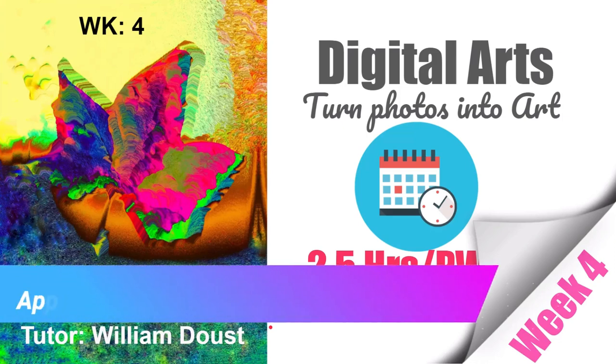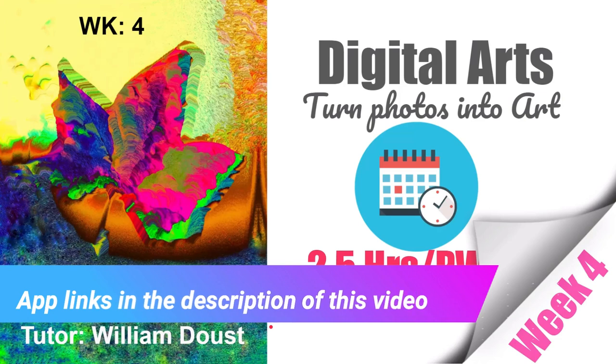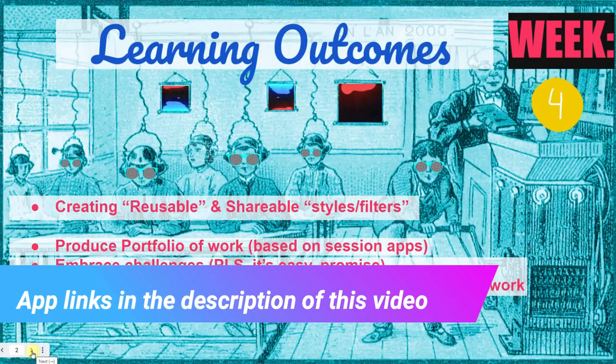Can you believe it's week four out of our five-week course? Welcome back to your digital arts course, turning photos into art, with your teacher, William Dowse.